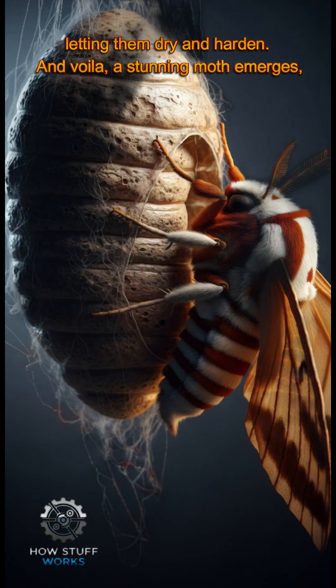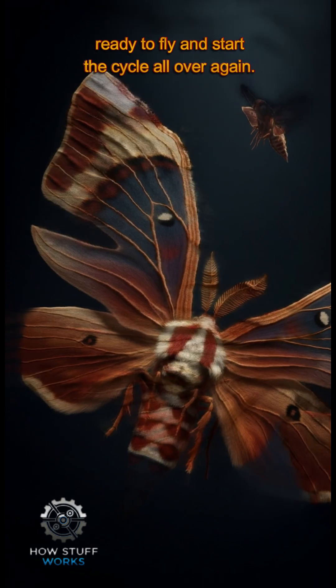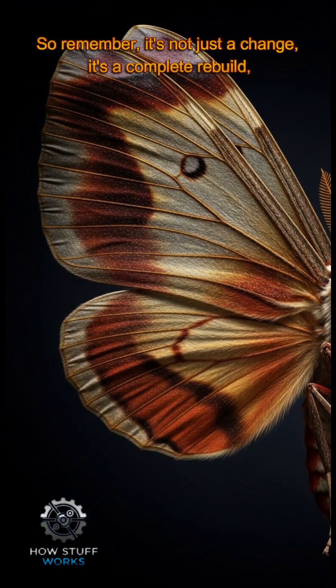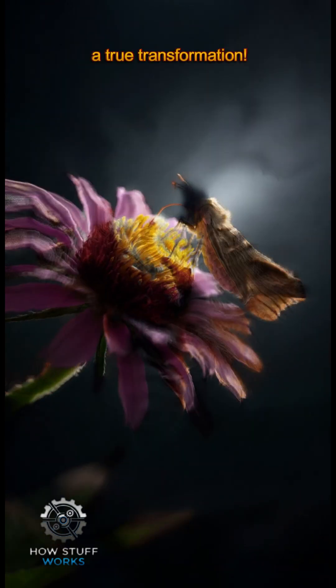And voila, a stunning moth emerges, ready to fly and start the cycle all over again. So remember, it's not just a change — it's a complete rebuild. A true transformation.